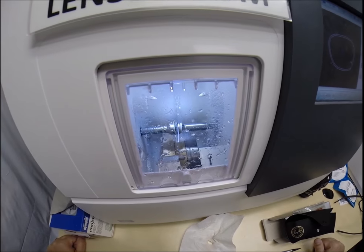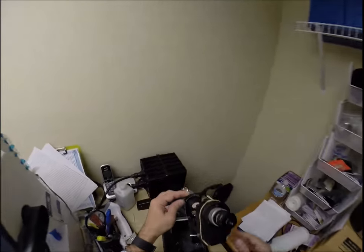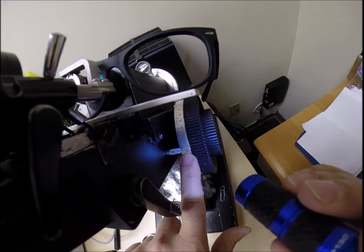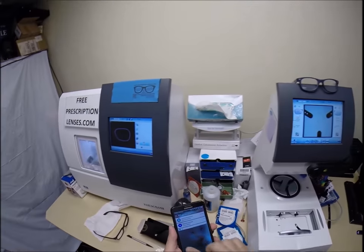Water is spraying onto the lens, which tells me it's in the last 20 seconds of the cutting cycle. I'm coming down to my lensometer to check the power, and I'm getting zero — because these are non-prescription.